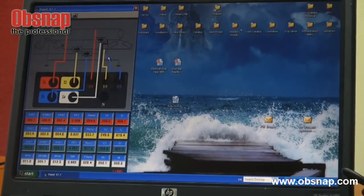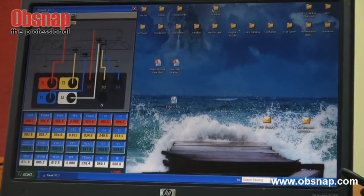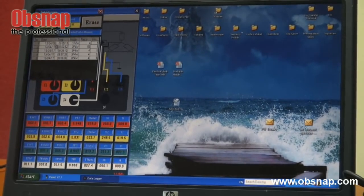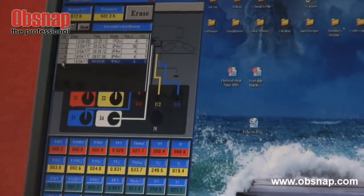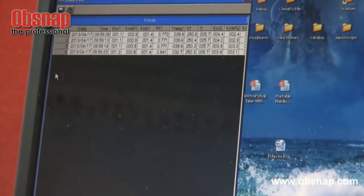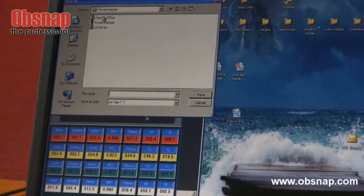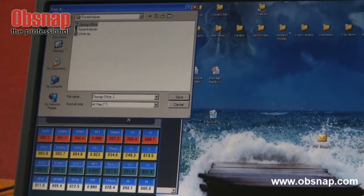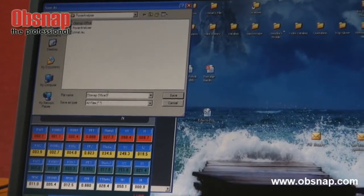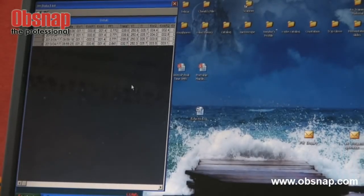We can transfer the data by pressing the data logger button, then select the readings we wish to transfer and save the file. For example, saving it as a new name like 'Obsnap Office 1' and clicking save. Then close to exit.